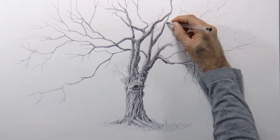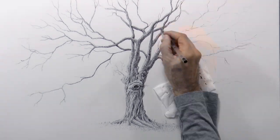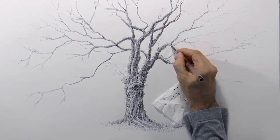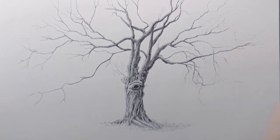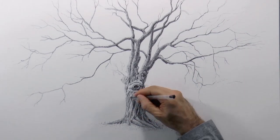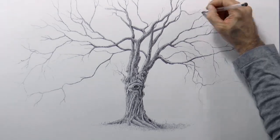Drawing a realistic tree gives you a lot of freedom. It's not like drawing people or animals, where the proportions need to be nearly perfect or they look bad. Here you can do practically whatever you want, wherever you want it. That takes a lot of pressure off — it's a therapy, I recommend you to draw a tree.